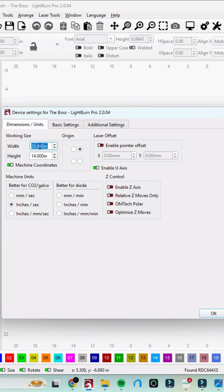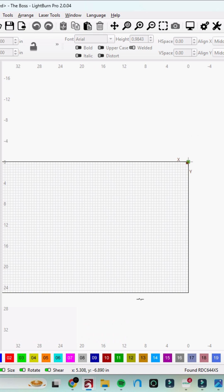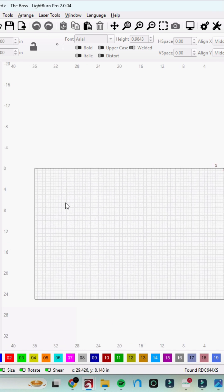If I had — and I would love to have — a 36-inch bed by a 24-inch bed, I would put that in there, go down and hit okay, and it would change my working space, my artboard, whatever you want to call it, to that 36 by 24 inches.